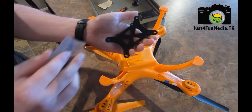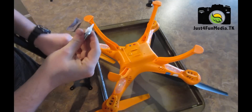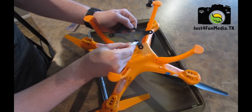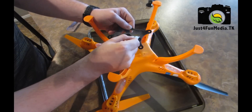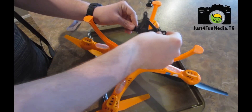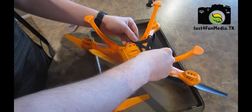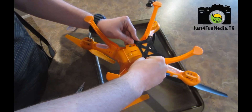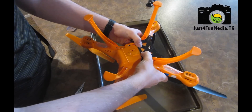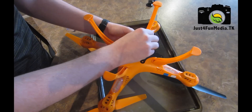I'll also sand the back of the base plate. Now that sanding is complete, it's time to crack open a super glue. Make sure to cover all the contact areas, then place the mount onto the base of the quadcopter.